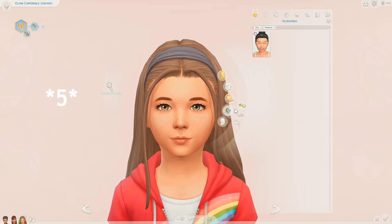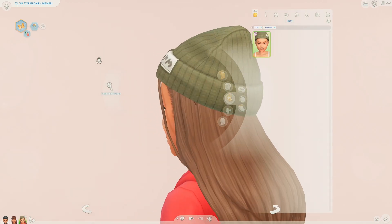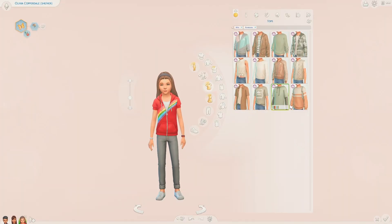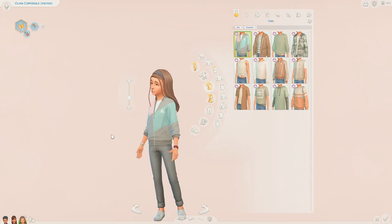So those are the accessories that came with this kit. I personally think the beanie is my favourite - it's very well designed and I'm definitely going to be using it a lot. Moving on to tops now - as you can see there's definitely a colour theme going on, and there are 12 tops in total. The first one is this jacket here.